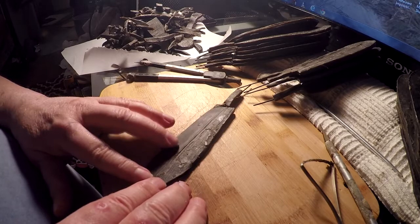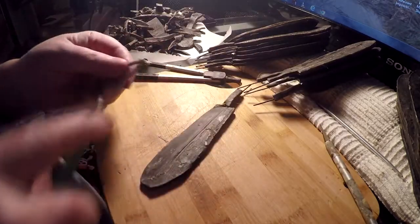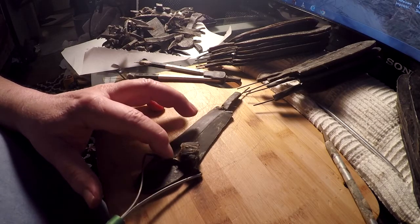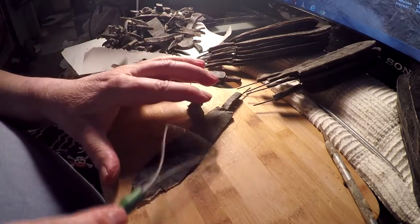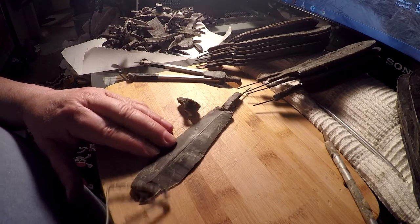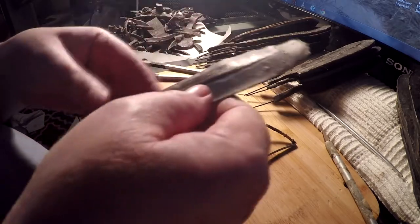I've got all the feathers with their quills covered. Now I'll start working on them — first I'm going to trim them down a little bit. I'm putting this part of the wire tool against the wire frame and bending the end down against the board to get a nice cut, which thins out the edge of the feather. That makes it look a lot thinner than it really is.